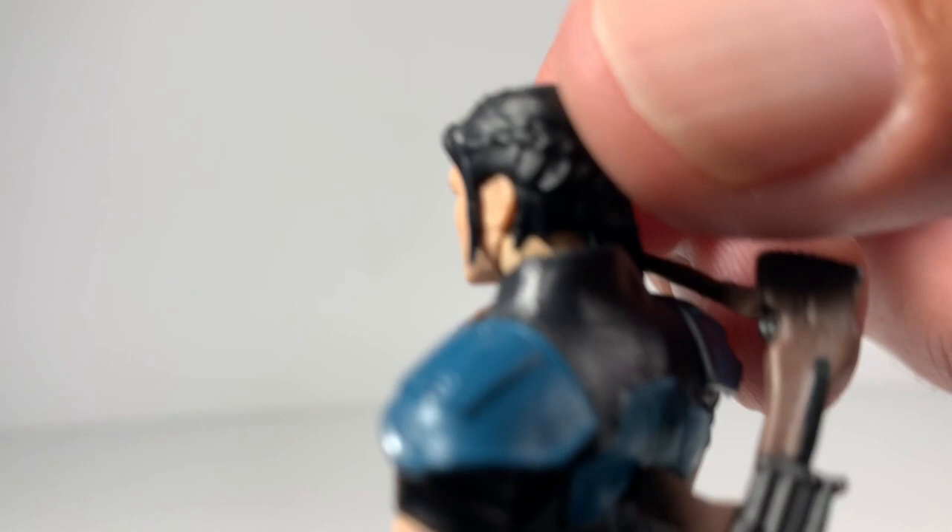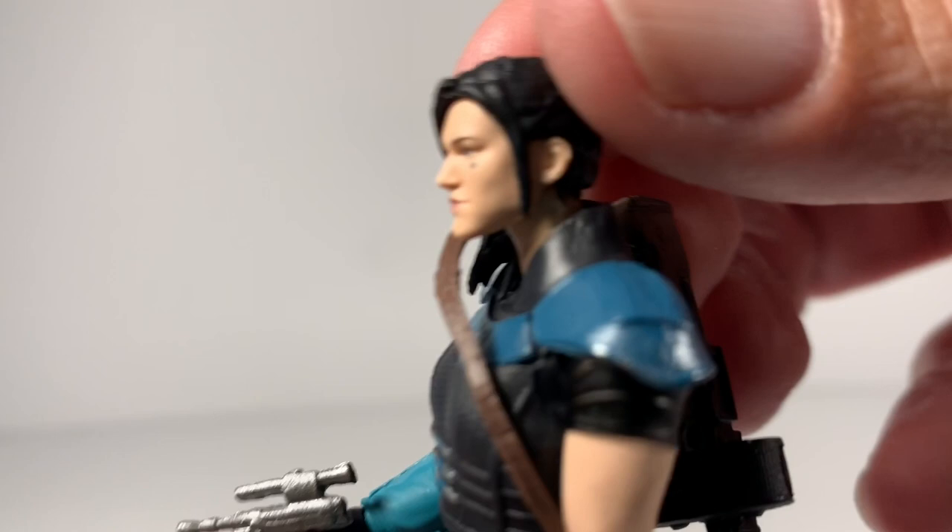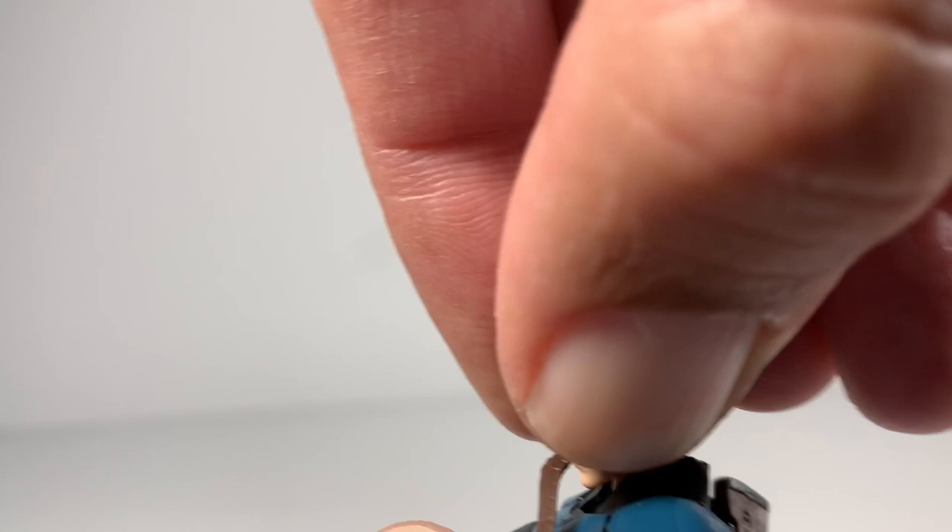Check out the face. You can see the braid in her hair right here, just like on the TV show. Even her hair has folded-over soft rubber. You can see her tattoo on her eye, which is awesome.